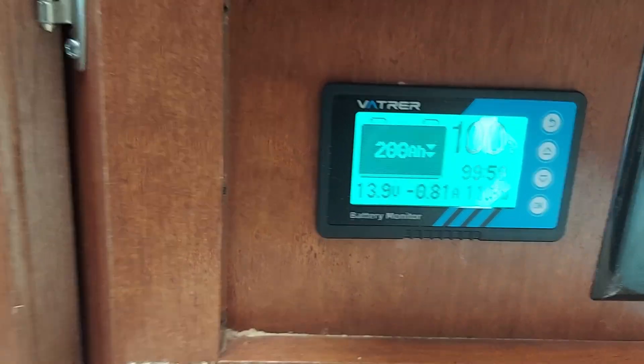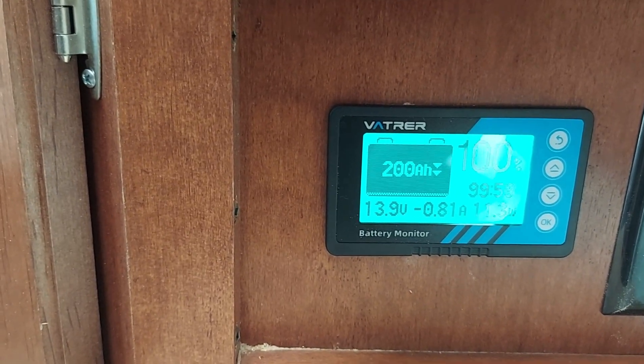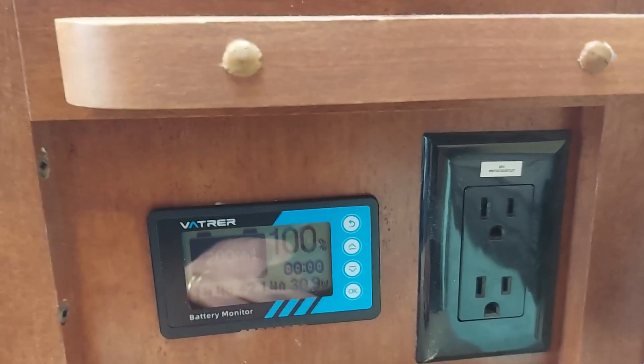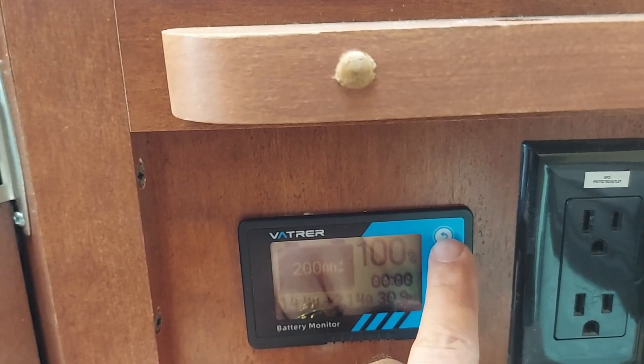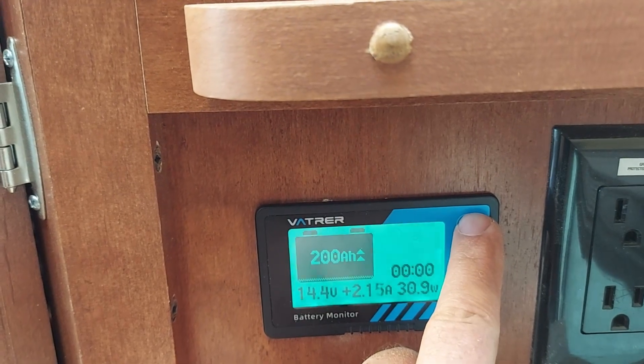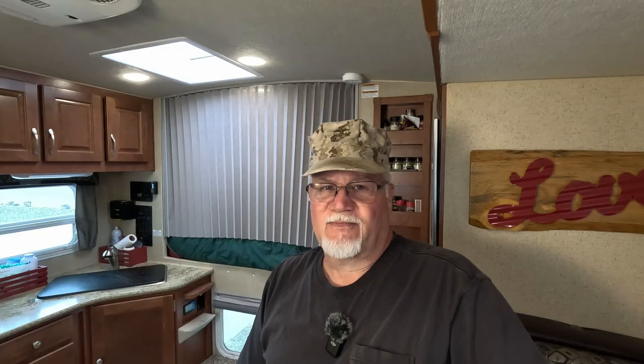Nice little monitor. The only thing I didn't know was when the backlight turns off, but we'll find out — it doesn't use much power. I just figured out that if you hold this button down, it turns the backlight on, and if you hold it down again, it turns the backlight off. First of all, I want to thank Vetra for sending me the monitor. This is not a sponsored video, but they did send me the monitor for free so I could try it out and install it and see how it goes. Thank you Vetra.